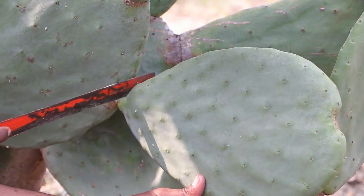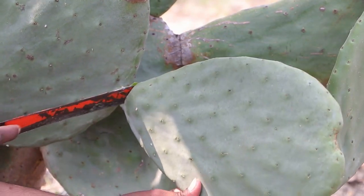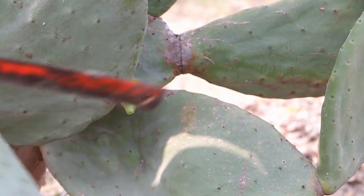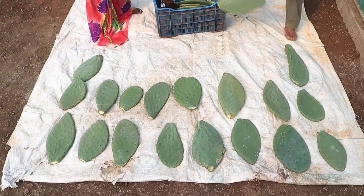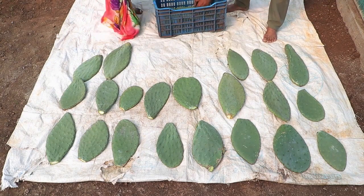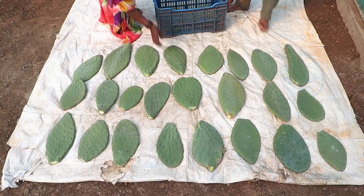Select only mature pads for planting. Cut the mature pads with a sharp knife. Keep the harvested cactus pads off the ground and in the shade for 15 days before planting.